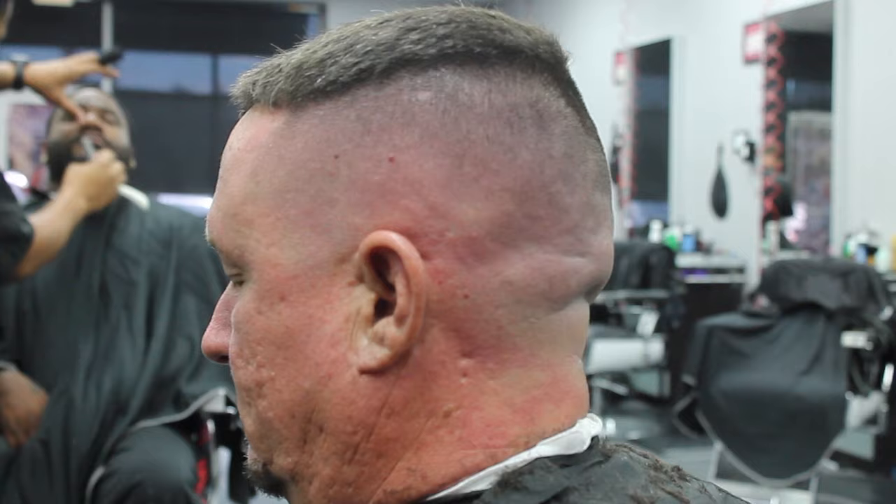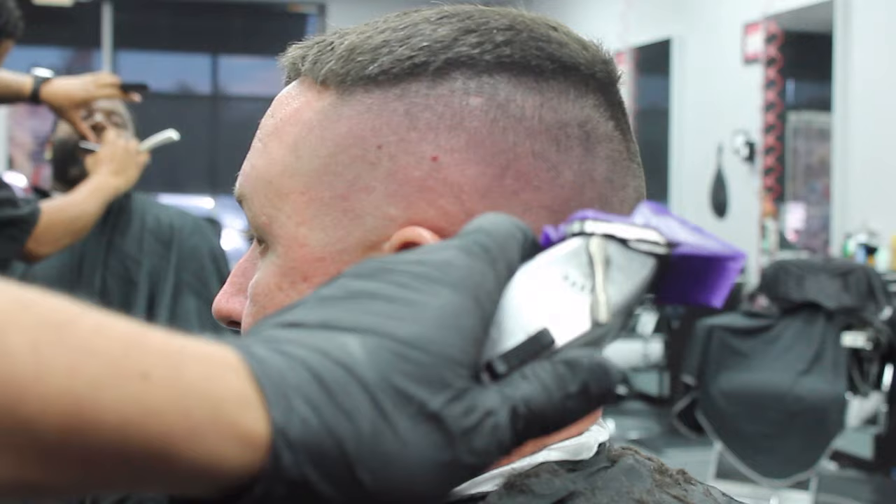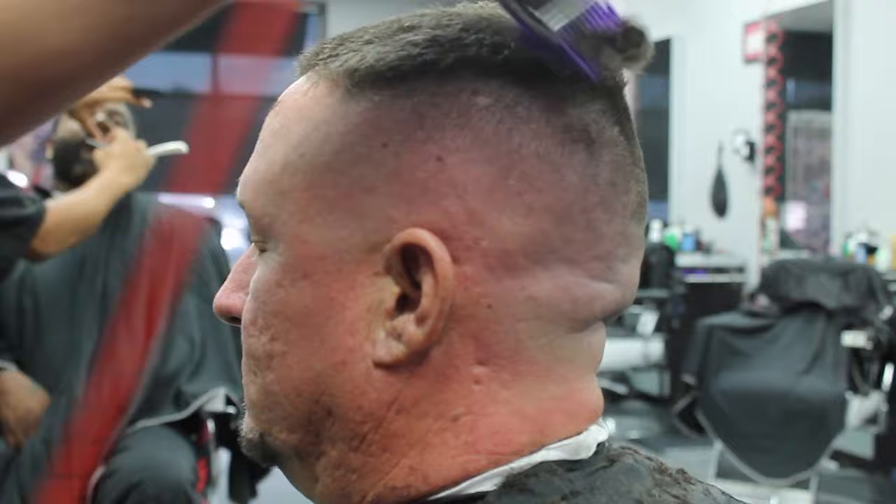This specific client likes it as a skin fade pretty high, so I'm going to go ahead and put my number three guard open — like a three and a half, close to a four — and just do the top.